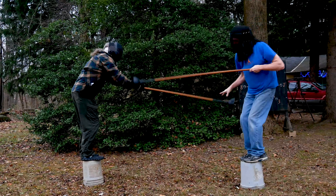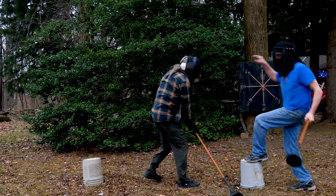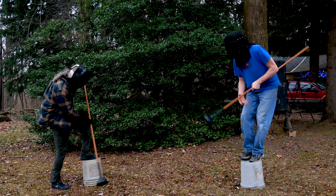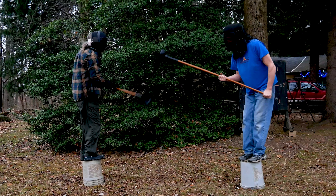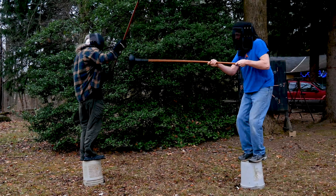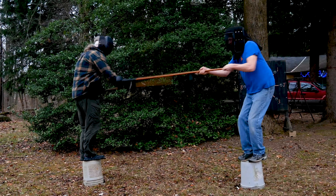It's a fun but difficult game. You need to concentrate on both defense and offense, and if you push too hard, your own energy can carry you right off your bucket. In this round, I think I'm too much on my toes, and you can see that bucket wobbling under me until eventually I think I throw myself off. Again, foot placement plays an important role. This time, when I stand up on the bucket, you can see that my heels are hanging off the edge, much to my detriment.